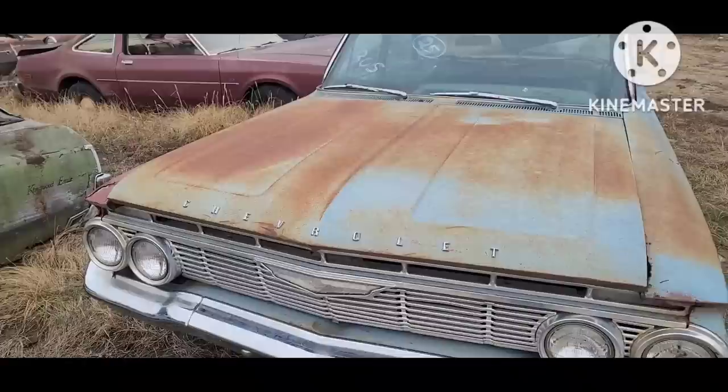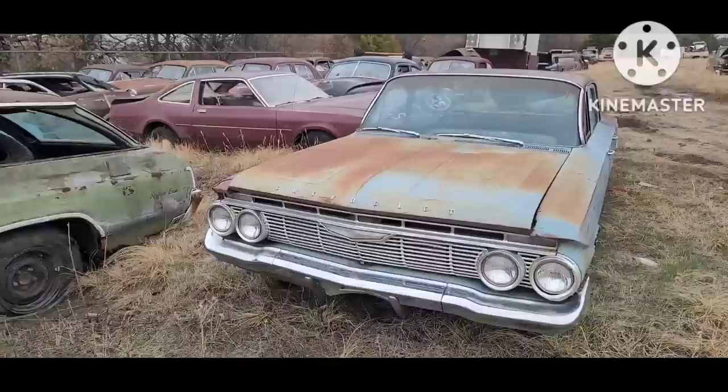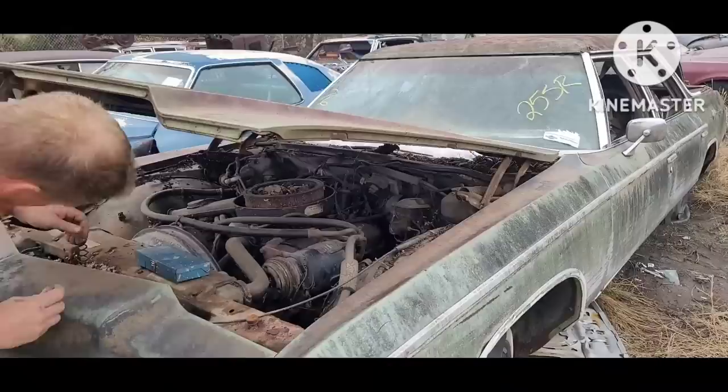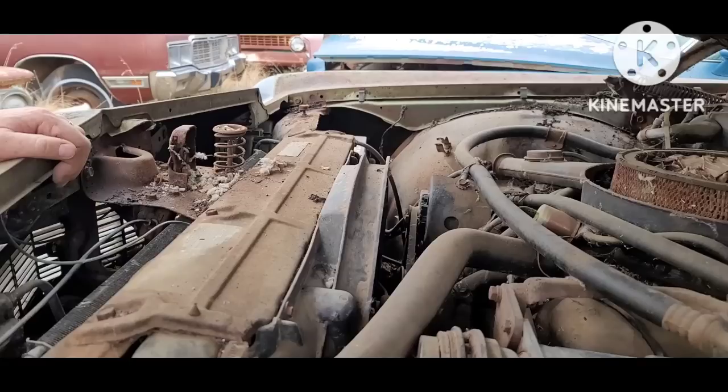The guy that designed the 60 — the bean counters read him the riot act because they were like, hey, you spent too much on tooling. And so the guy was like, no problem, we'll just reuse them again on the 61 design, and again on the 62 ribs.